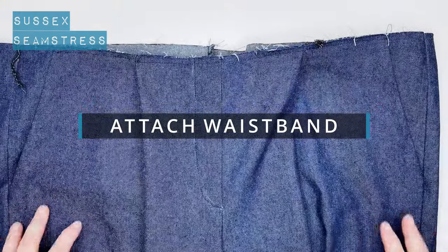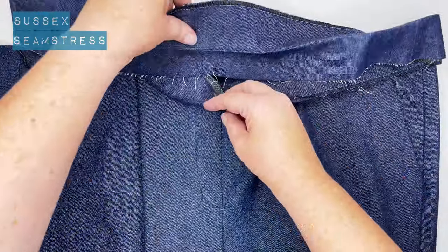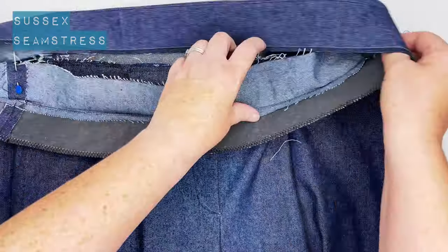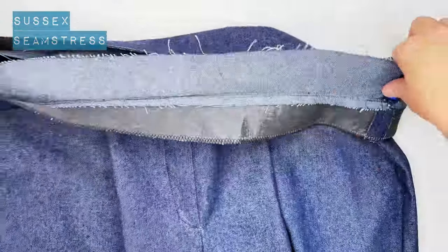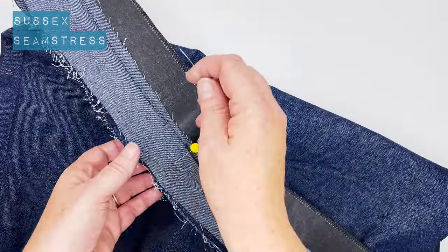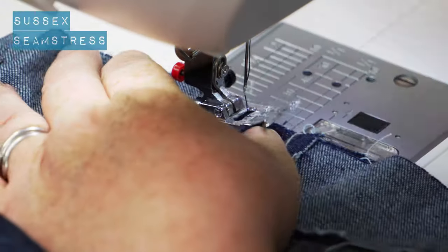Let's put this waistband on. The front is smaller than the back — I want the un-interfaced part of the waistband attached to the front of my trousers. I'm going to find the side seams and pin those with right sides of the fabric together, matching the side seams. The front waistband should fit nicely onto the front of my trousers — pinned. Then do the same with the back waistband, pinning it along the top edge. Stitch the centimeter seam allowance as usual all around the waistband.